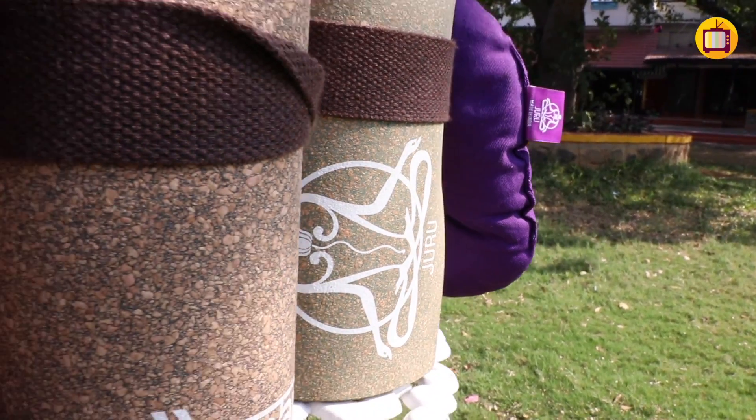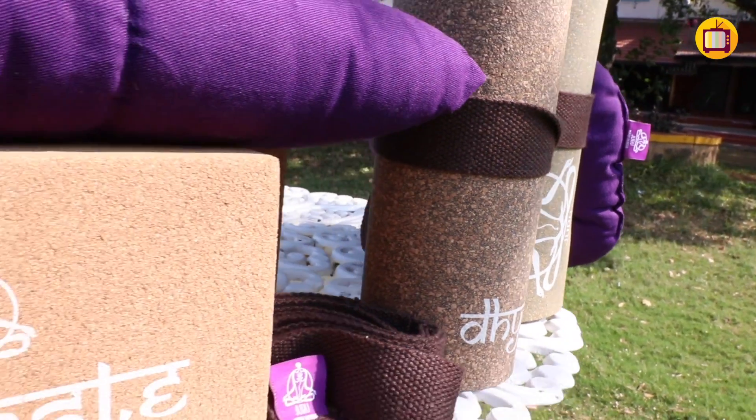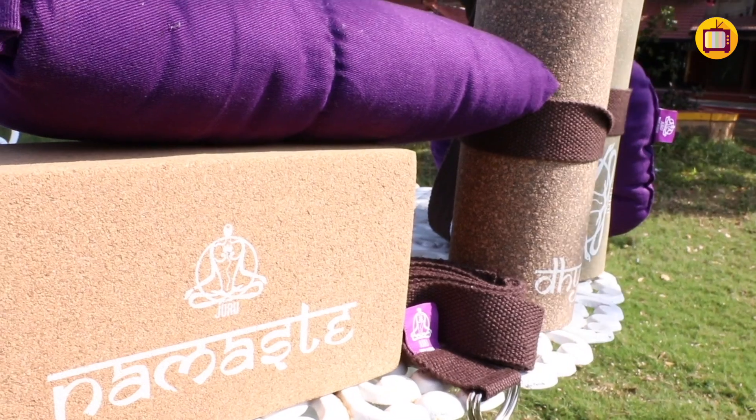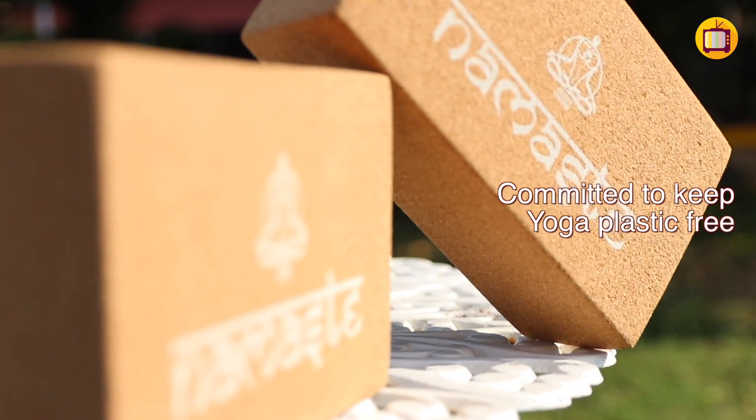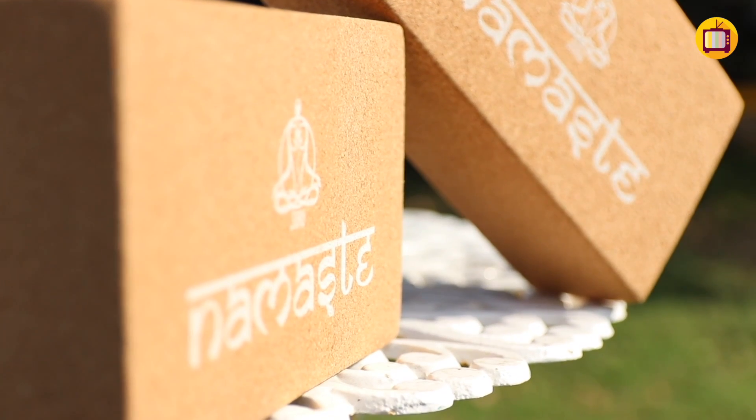We work closely with the yoga community, constantly getting feedback and working to improvise or come up with new products. That is what Juru Yoga is committed to — keeping yoga plastic-free and committing to creativity and innovation to make your practice comfortable and holistic.